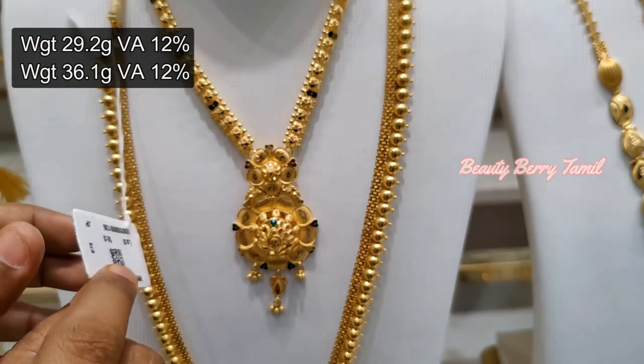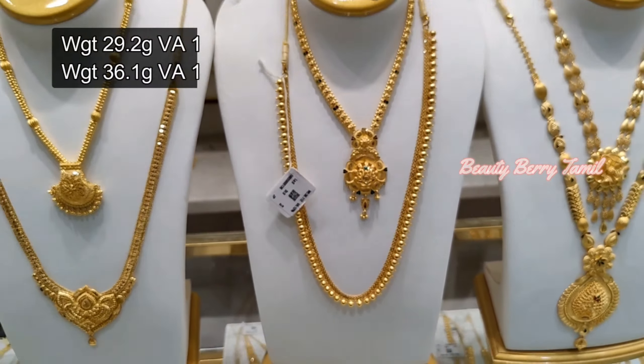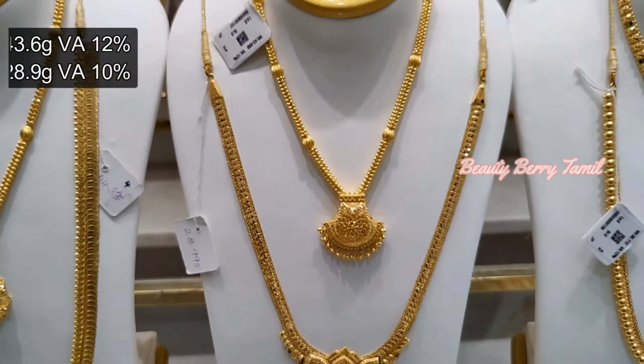This is a Gajabal design — it is very simple and elegant. The Gajabal design is very simple and elegant.